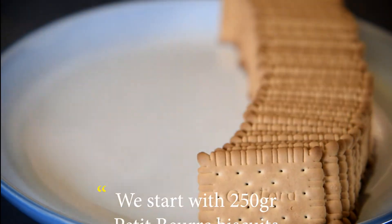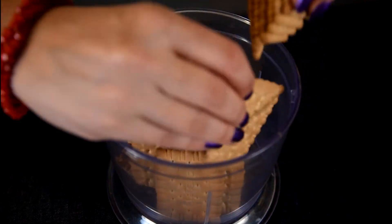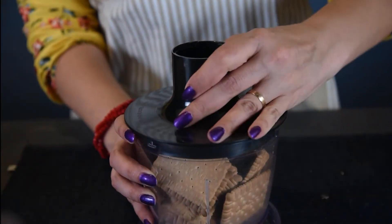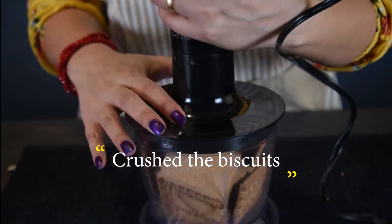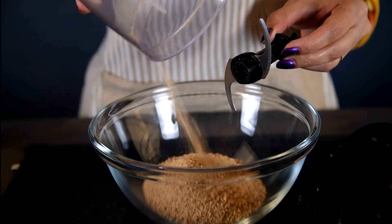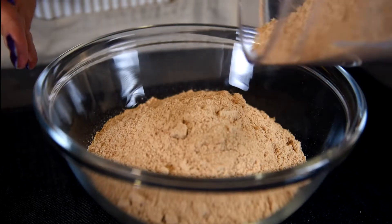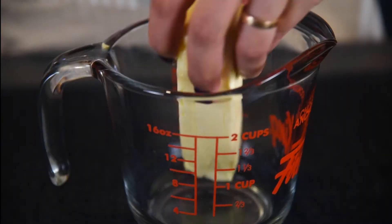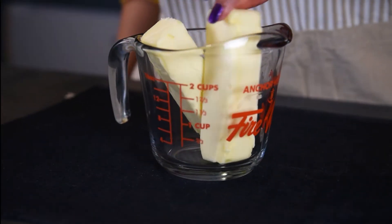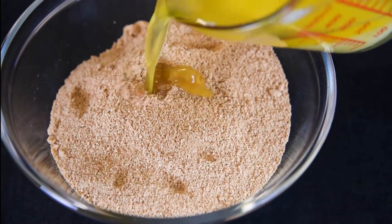For the crust, we'll start with 250 grams of petty born biscuits. Crush the biscuits with a mixer. Melt 100 grams of butter and add to the biscuits.